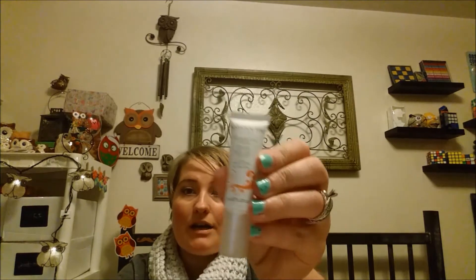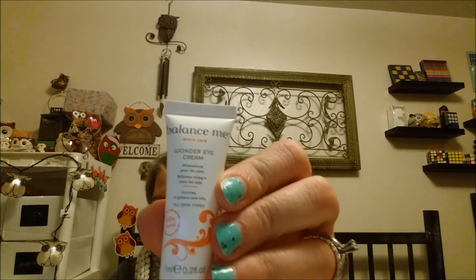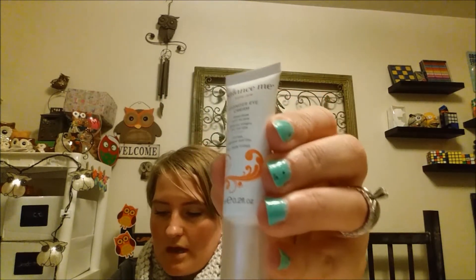First thing I have here is Balance Me Skin Care. It is an under eye cream. The full size of this is $38. It's supposed to help with wrinkles and dark circles and be anti-aging. I don't have an eye cream and I've been interested in putting one in my routine, so I'm really happy about getting this. Super excited for the eye cream.